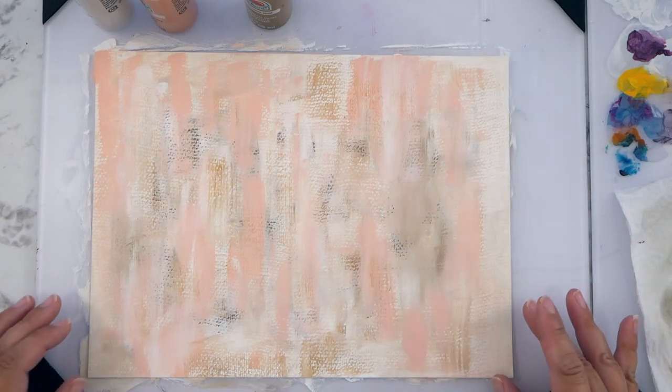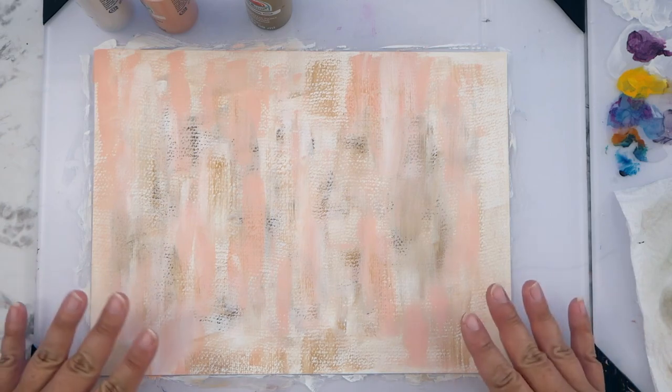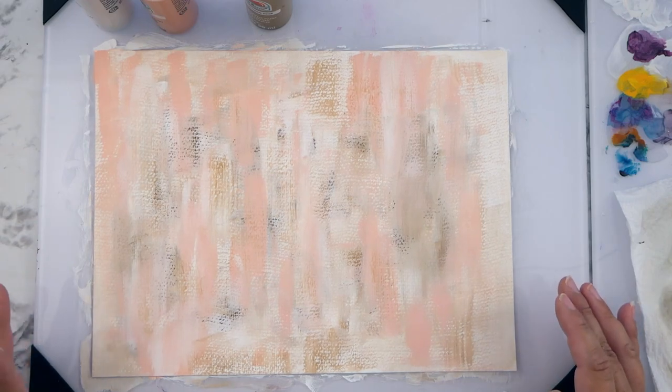I've got a pretty good layer of paint on there, so I'm going to pause this for now and let this dry, then think about what I want to do next. I'll be right back.